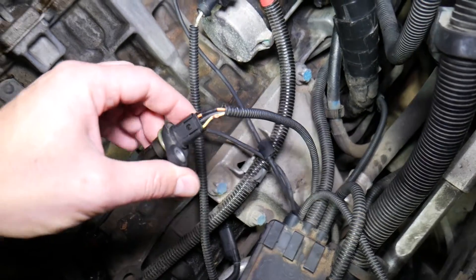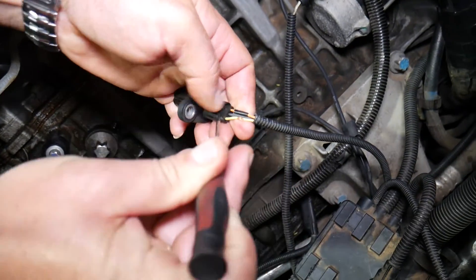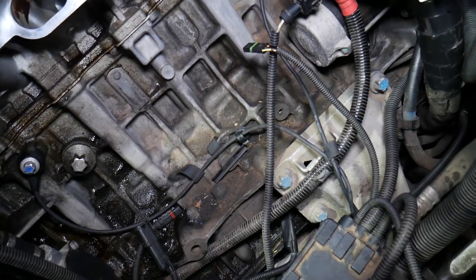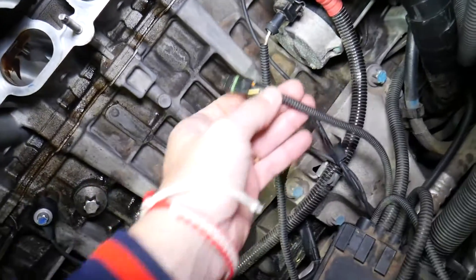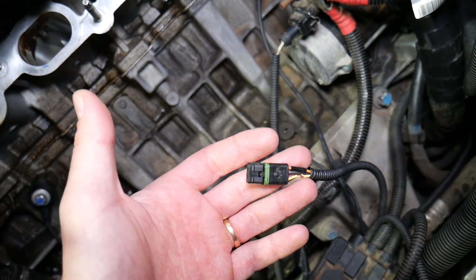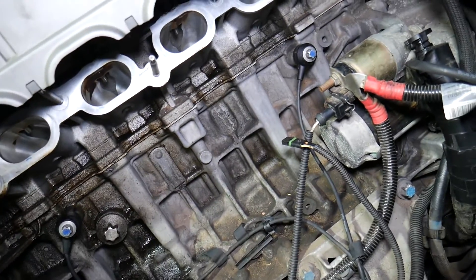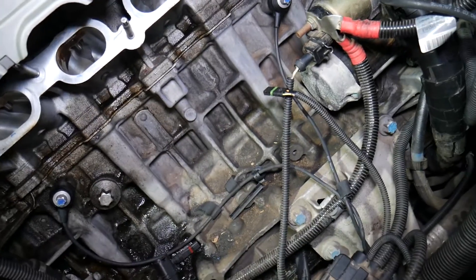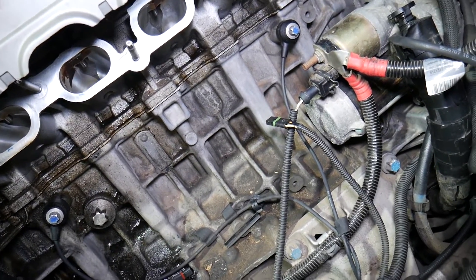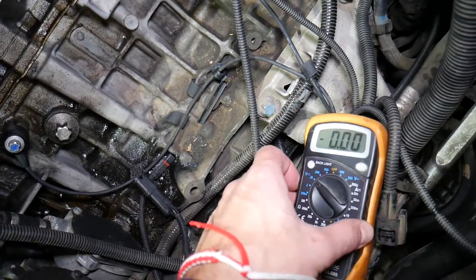We'll go ahead and remove the sensor to show you how to find out which wire you need. The next step is to get inside your BMW 6 Series and turn the ignition switch on until you see the dash lights lit up, but do not start the car. If you have a push-start button, press it without pressing the brake pedal until you see the dash lights on, and leave it like that. The ignition switch is on and the dash lights are already on.